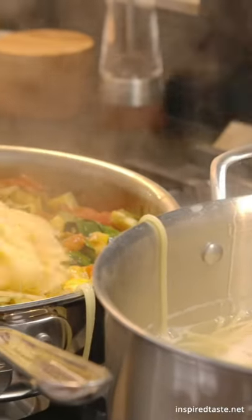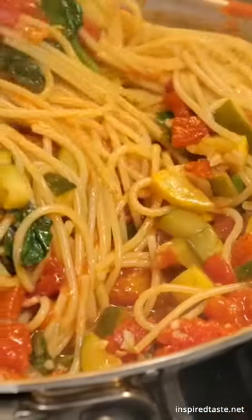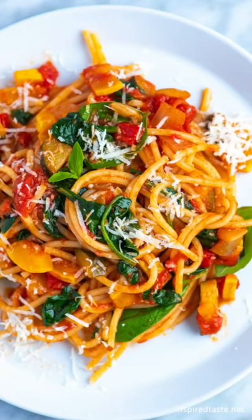When the sauce is done, toss in your cooked pasta. I've got spaghetti, but any shape works. And that's it. Enjoy!